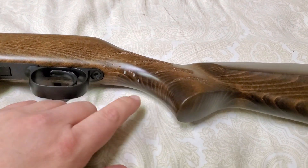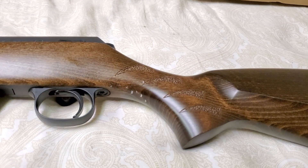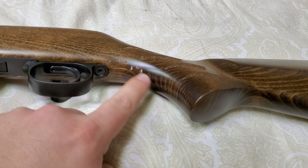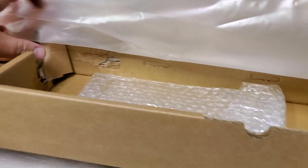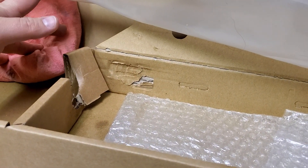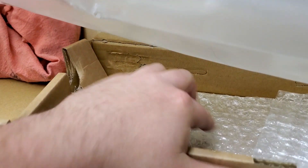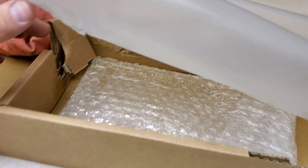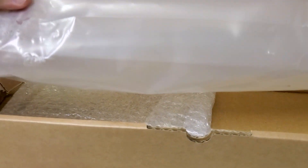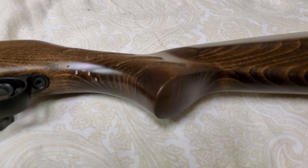Mine did come a little bit damaged out of the box. Right underneath here I've got some wood damage on the stock. I took some photos. The box itself has got some damage so it definitely went through a beating in shipping. That part of the stock was resting against the bolt bag, so it may have been banging against it. Even the bag shows a little bit of damage right where the stock was resting. I'll reach out to CZ or my FFL and see if I can get a replacement stock.